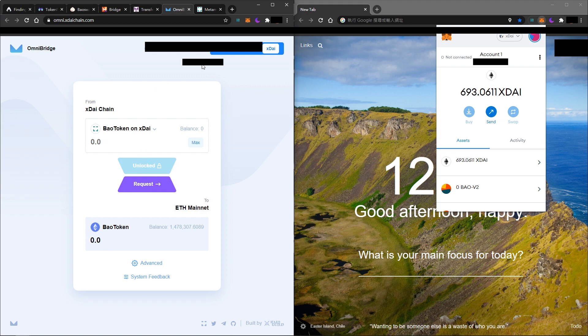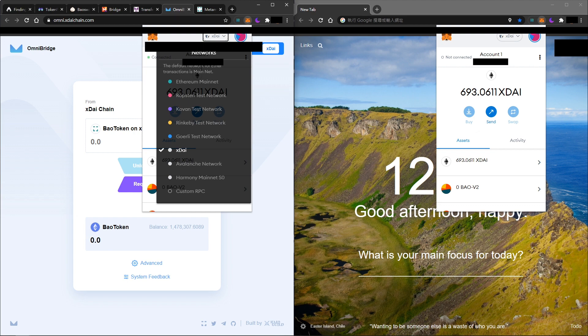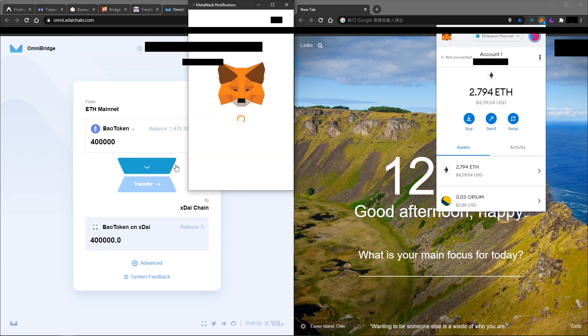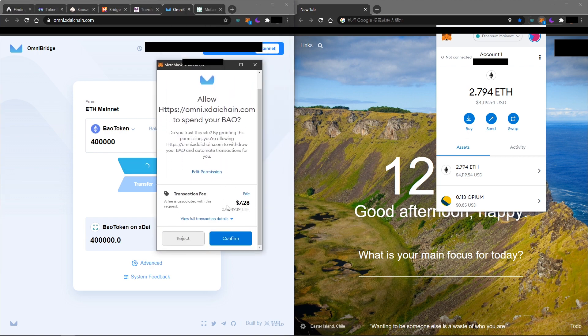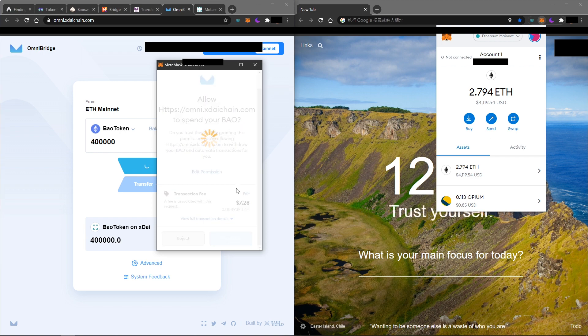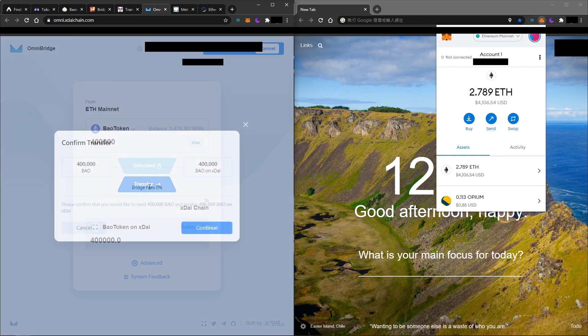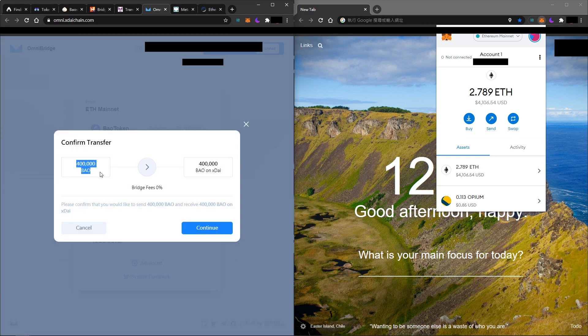Remember to switch your MetaMask back to Ethereum mainnet. You will see your BOW token available on your Ethereum mainnet wallet. Type the total amount of tokens you wish to unlock and pay the gas fee to unlock the token. Once the token is unlocked on the Ethereum network, you can then transfer your BOW to xDai chain.